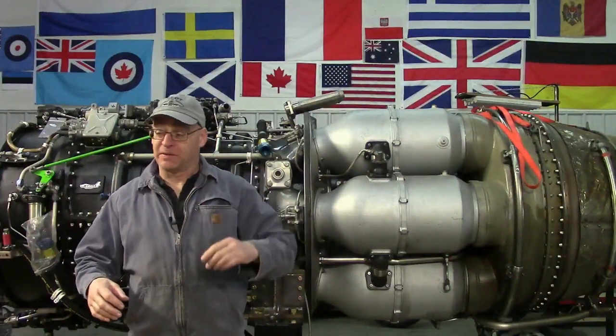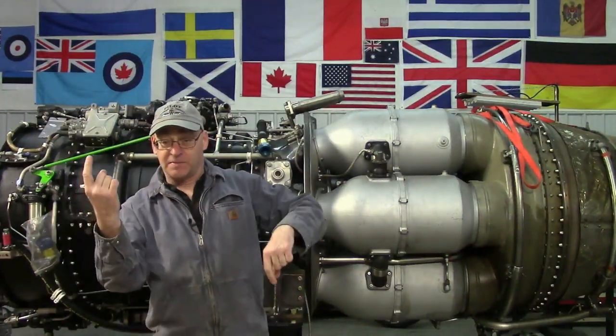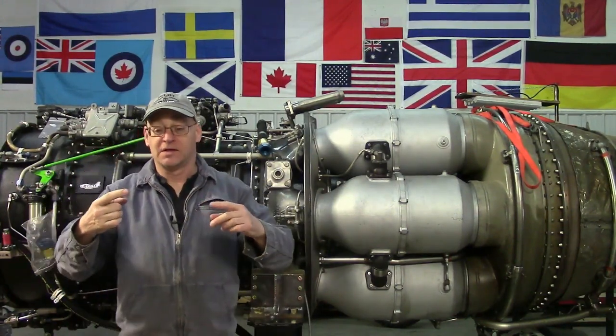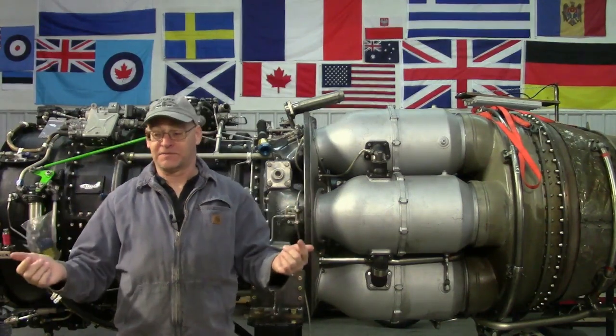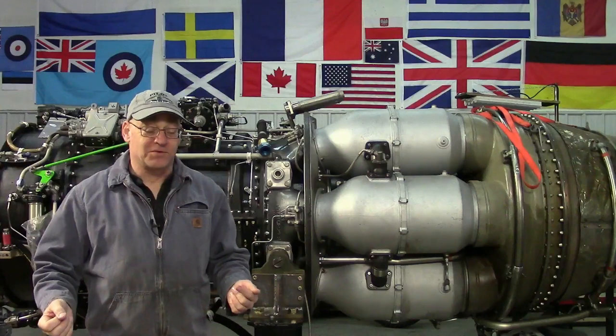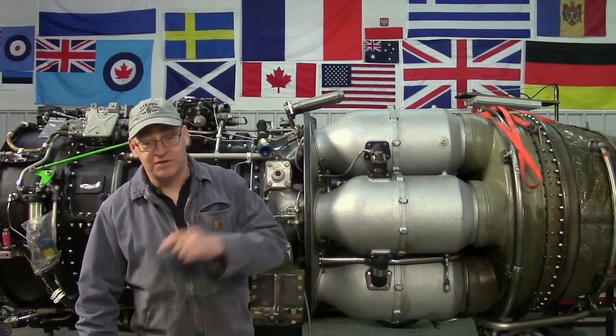The RPM comes up, the engine starts burning fuel, the EGT goes way up, the RPM comes up some more, the EGT comes down, and then it just settles into idle — and it's all happy. It was great. So let's go to the test cell and compare that to how we do it manually.